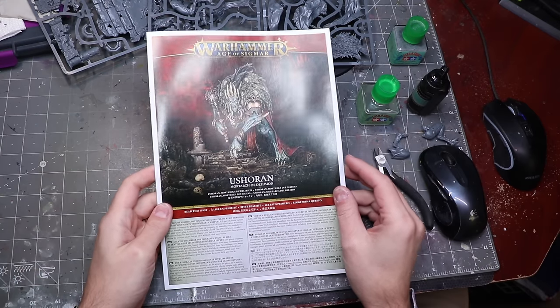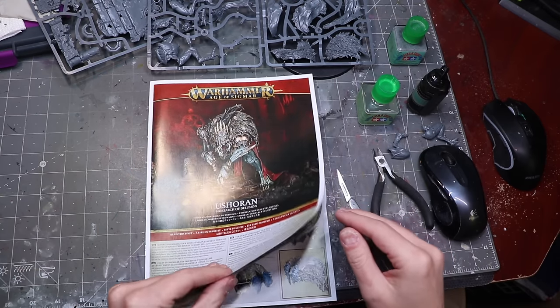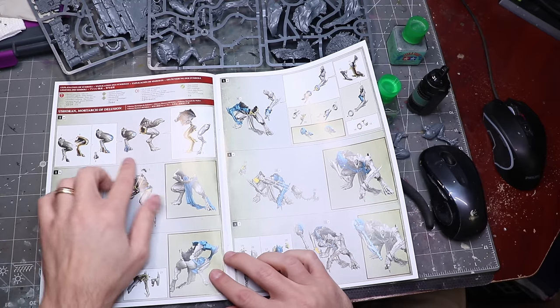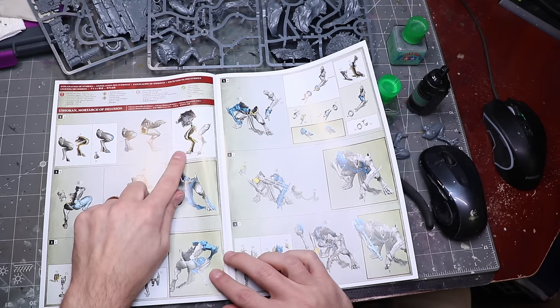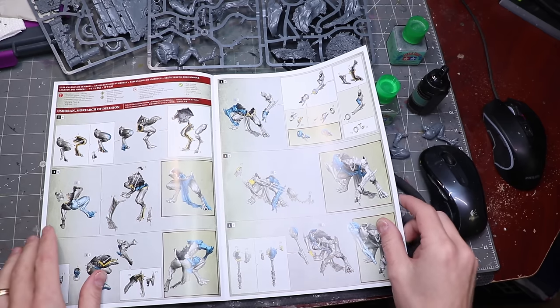The first thing I had to do was actually figure out how this guy goes together and what the pieces were. That sounds rather stupid, but it's important when you're going to be doing a massive conversion project. It's important to understand how the thing is eventually going to go together — what pieces you have to work with, what's going to need to be cut, what order they're supposed to be assembled. So I looked at the instructions, looked at the sprues, got a mental model of how this guy goes together, then started plotting out how I was going to change it.